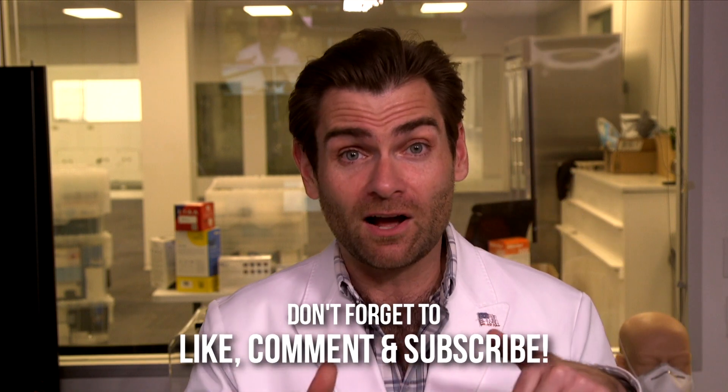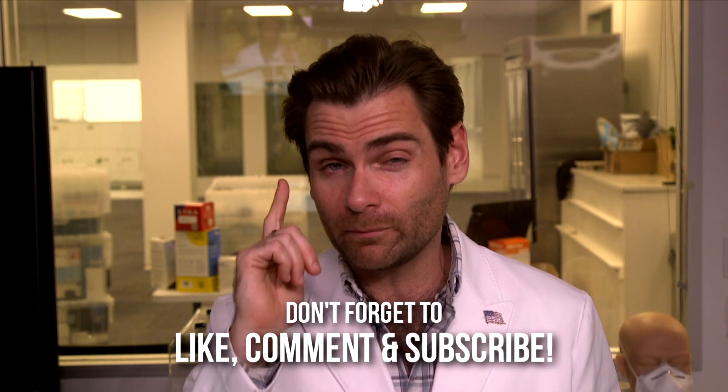Thank you guys so much for watching this. I appreciate you running a little competition. Quick version: leave a comment — you might get something cool for it. I'm going to put a link to a video that explains the whole thing. And I will catch you on the next test. Bye.